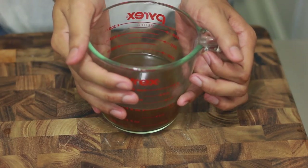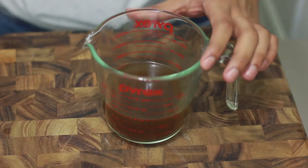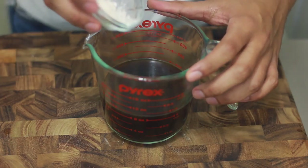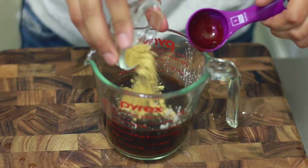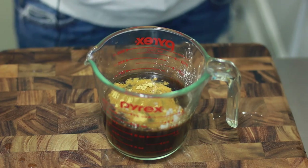Here I have some beef broth, and to that I'm going to add some soy sauce, cornstarch, some oyster sauce, and some ground ginger. I am using ground ginger because I don't have fresh.